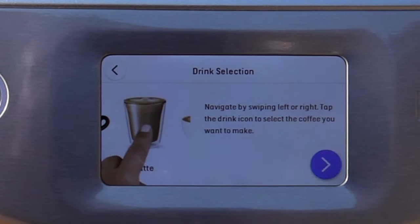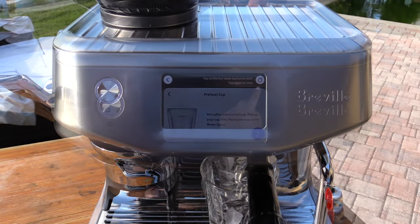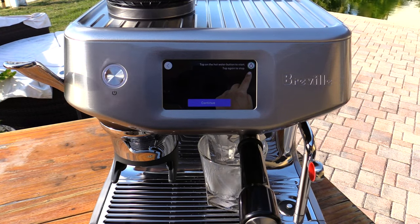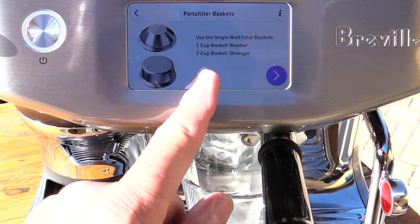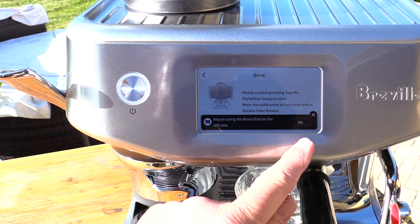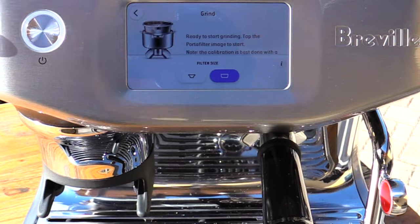I can navigate by swiping left or right. I can select a drink — I'm just going to choose an espresso here. Hot coffee needs a hot cup, so place this under the water spout and tap the water button to start the water. You can see it's filling up that cup with hot water. It's going to tell us about the type of beans we're using to get the best results — this is roasted within 30 days. I am using a single wall two cup basket for stronger coffee. I'm going to leave my grinder at its current setting, which is 15, using the grind dial on the left hand side.